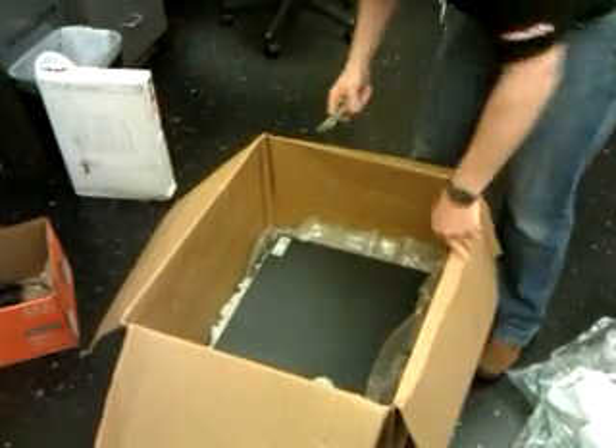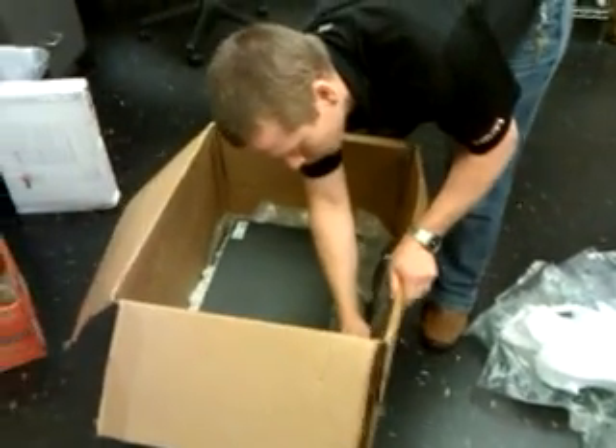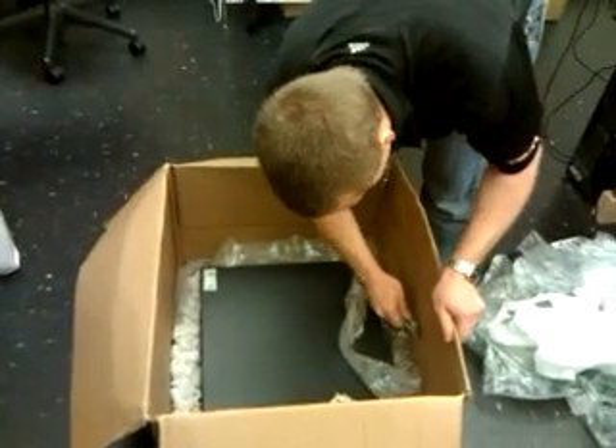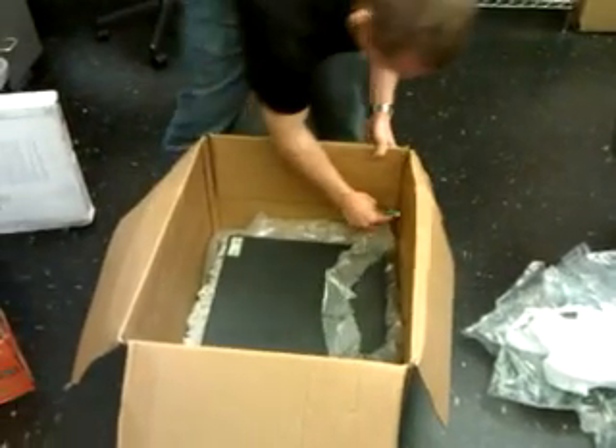Because what we're doing is creating extra flaps. Then take your cutter and score — just lightly run it along the line inside the box. Not through the cardboard, just breaking the inner surface.